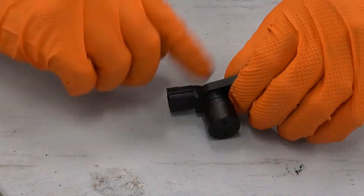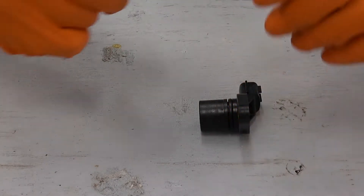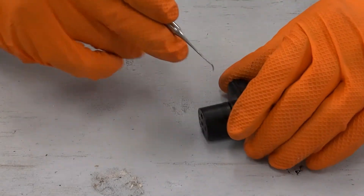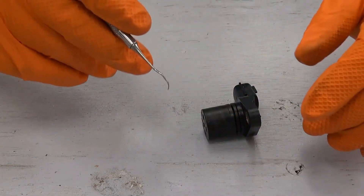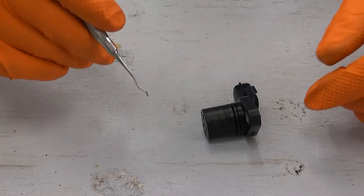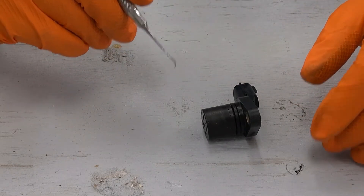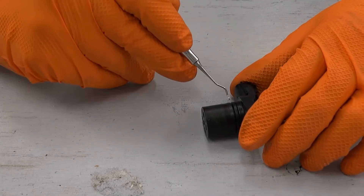I've got the camshaft position sensor here on the bench. What this sensor does is it sends a signal to the computer of the car that synchronizes the ignition timing and the fuel injection with the actual position of the engine — basically telling us what state the valves and the pistons are in.